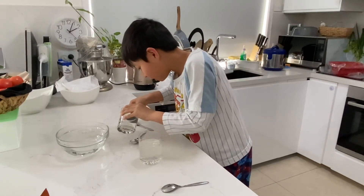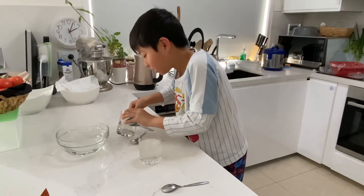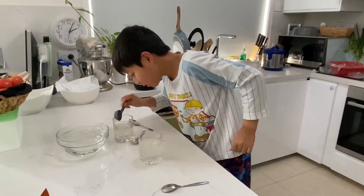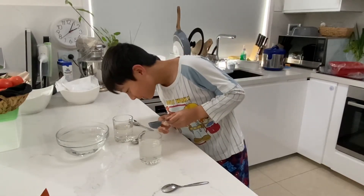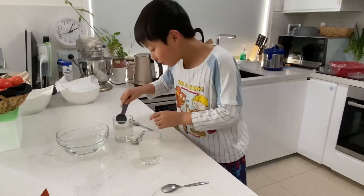It will immediately form a sphere. Just let it stay there for a little bit, and I think it will make an edible water bottle.